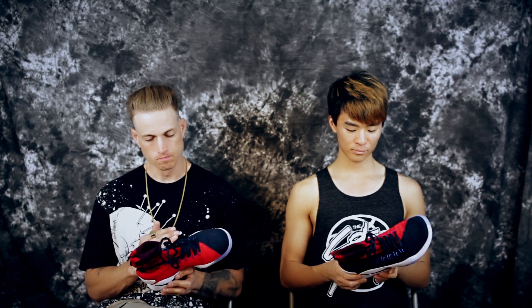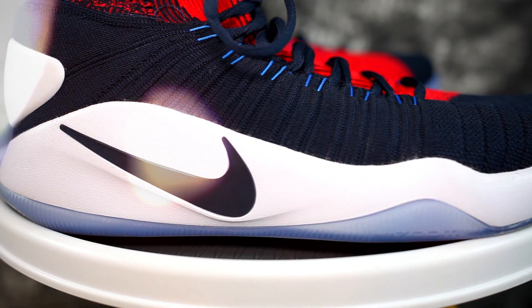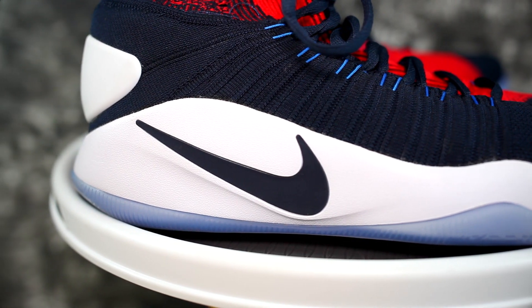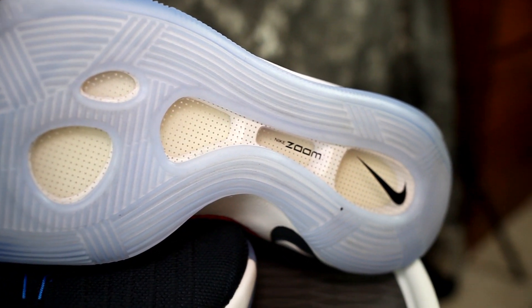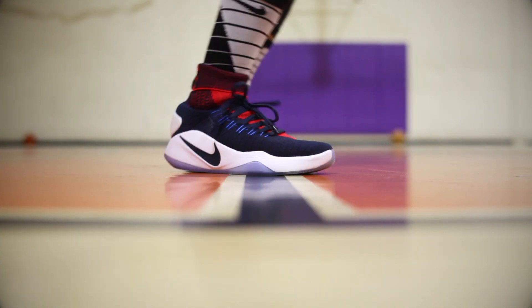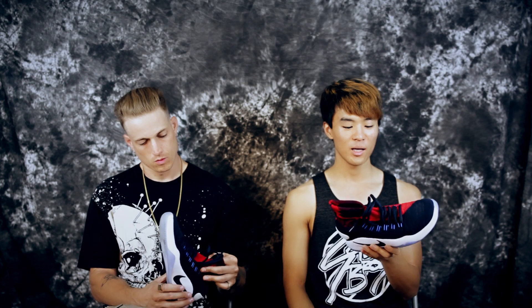Moving on to the midsole — this is one of the major differences between the normal version and the Flyknit version, aside from the Flyknit upper. This is full-length Zoom. Huge fans of Zoom, specifically full-length, 100% grade-A Zoom. We have varying opinions based on different weights. I couldn't really feel it much — I can feel it in the forefoot definitely, but he said it felt like the LeBron 11, which got me excited, though not quite as much.